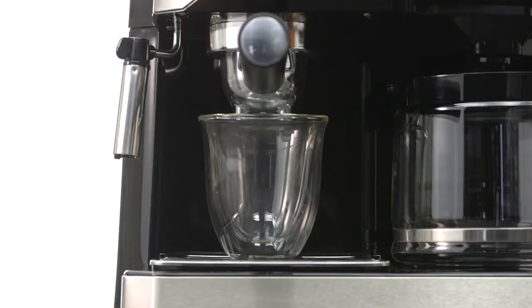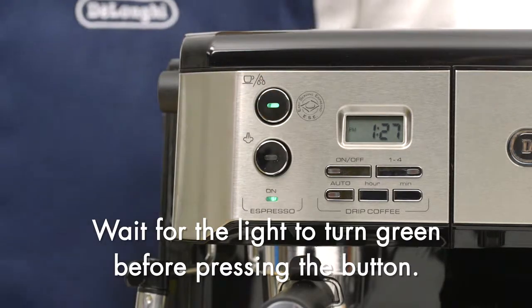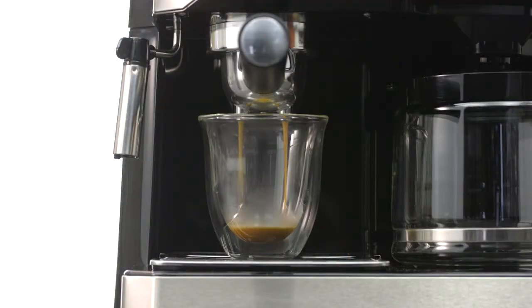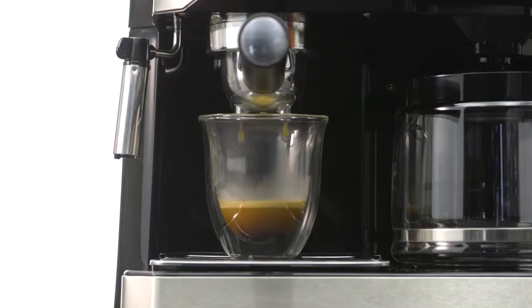Place a cappuccino glass under the spout. Press the coffee hot water button to start brewing the espresso. When you've reached your desired quantity, press the coffee hot water button again to stop the brewing.